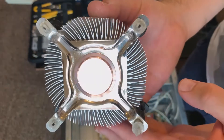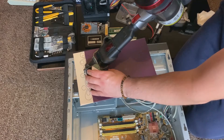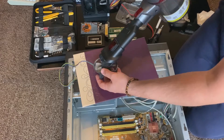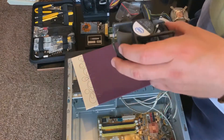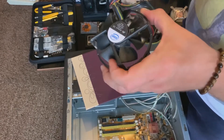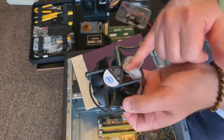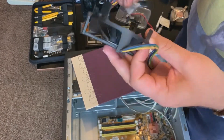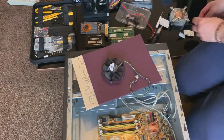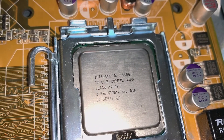This system has an Intel Q6600 2.4 gigahertz quad-core processor, released around 2007 — so yes, the system is old, but it's not obsolete. It's still more than capable of running normal everyday tasks and some light gaming, which you'll see in a future video when we upgrade the GPU.